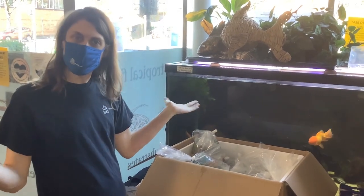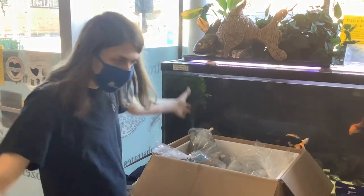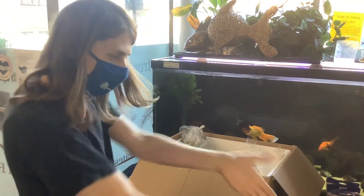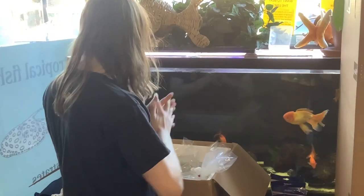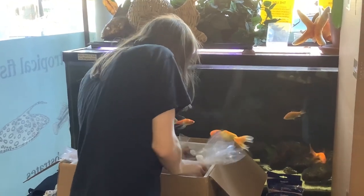Hello and welcome back to yet another Wet Spot unboxing video. We got all sorts of cool stuff yet again. This week is a lovely Monday as we film this. Take a look at some of the cool stuff we got.